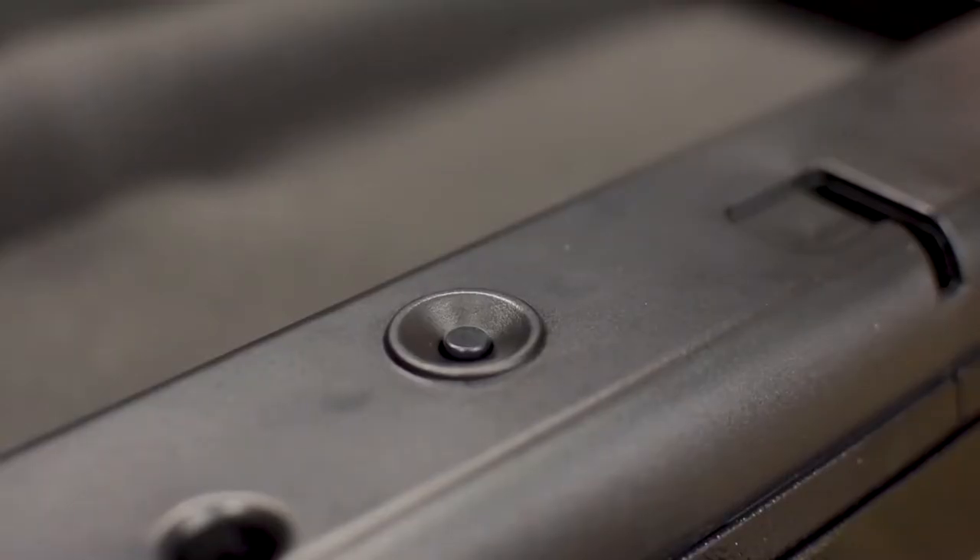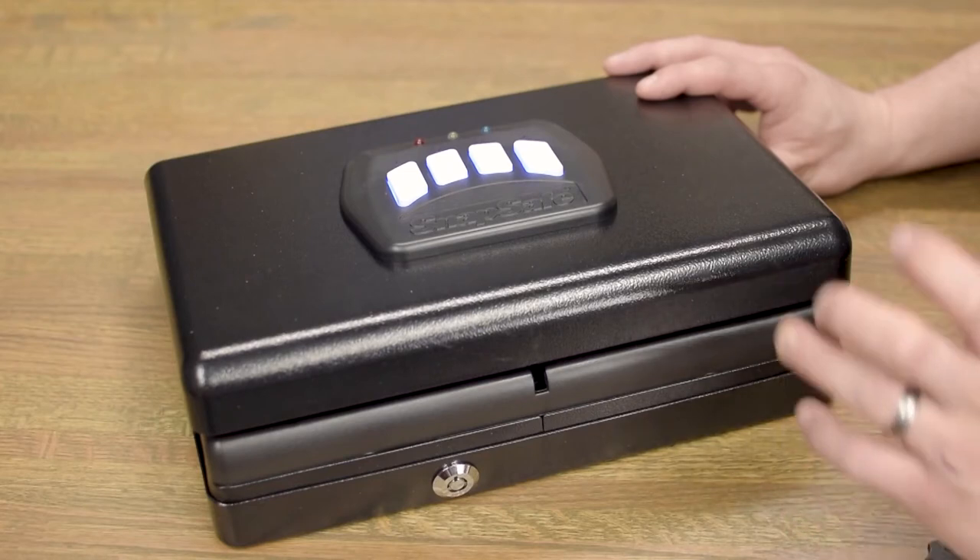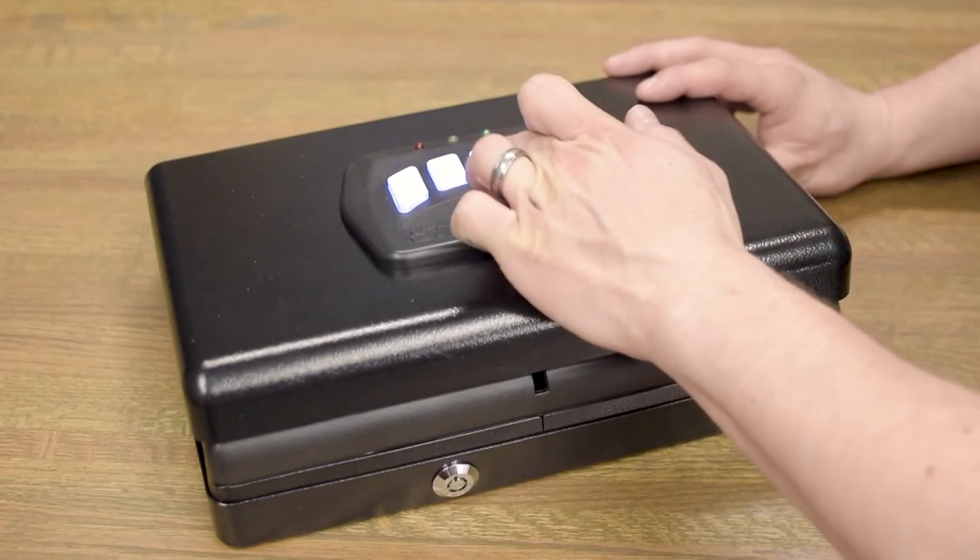Once you hold down the reset button and you have two green lights, you're free to enter in your new combination.